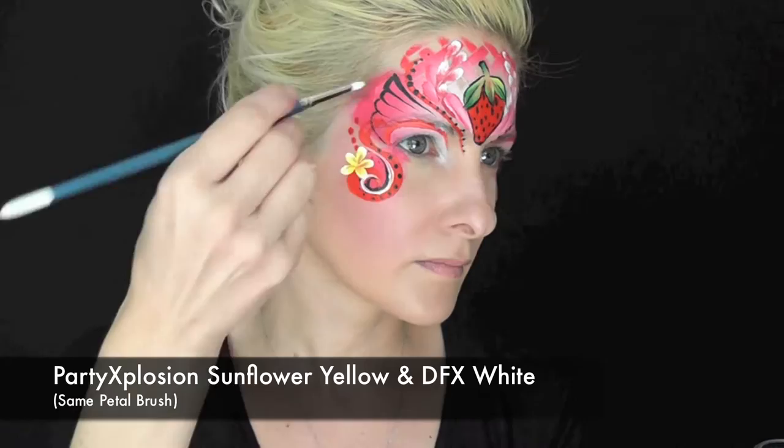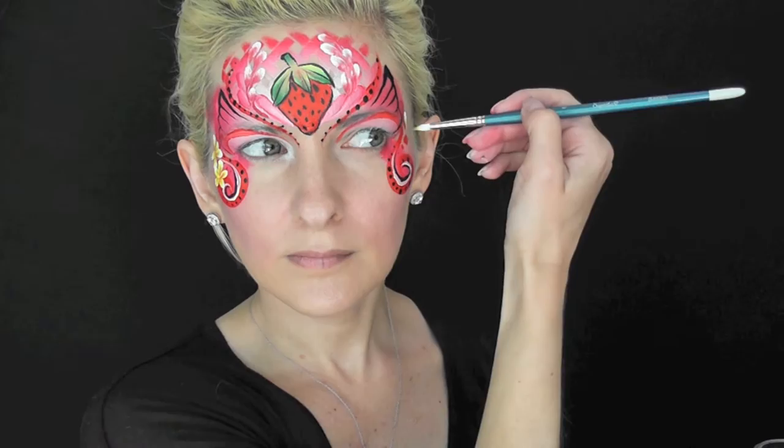Now I'm going to make some cute little strawberry flowers — they always have those little yellow centers when they first come out on the strawberry plant. I've just loaded the inside of my brush with some Party Explosion Sunflower Yellow and Wolf White on the outer.